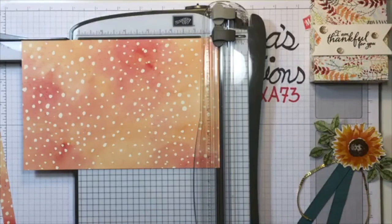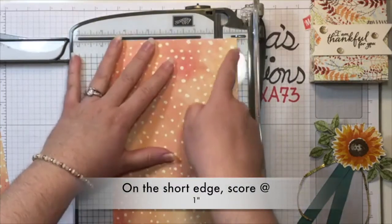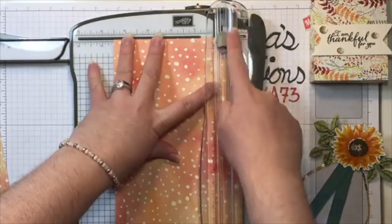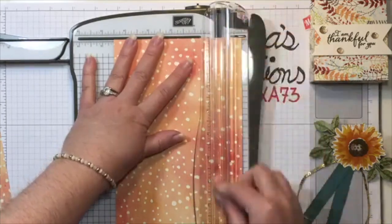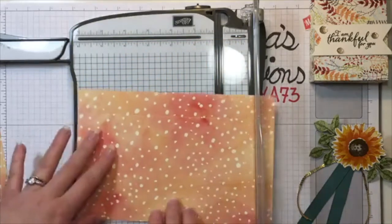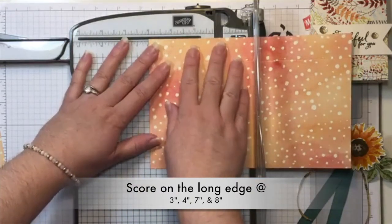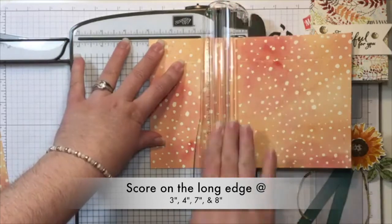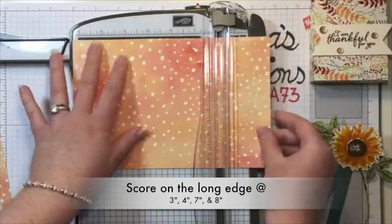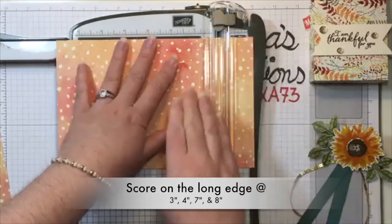Now we're going to do some scoring. On the short edge, we're going to score at one inch — I'm lining it up with my one inch mark. Don't use your cutting blade; use your scoring blade. This is the Stampin' Trimmer and it is amazing. Now we're going to rotate it and score on the long edge at three inches, then four inches, then seven inches, and finally eight inches.